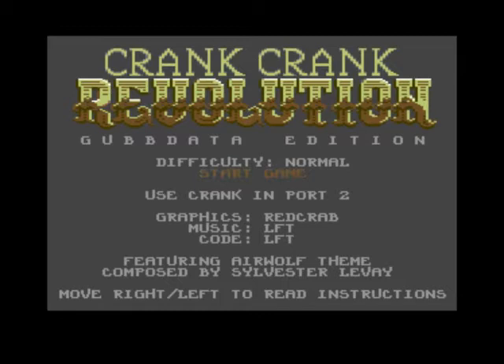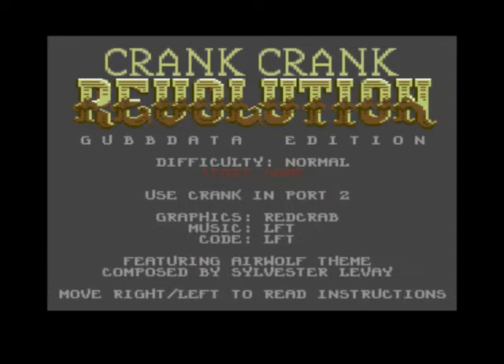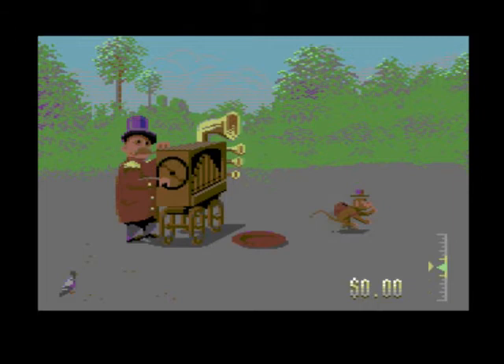Today we're gonna have a game of Crank Crank Revolution, but this is a different version — the Gubba Data Edition. I saw Mad Commodore play this, he done two videos into one, so that's how I knew about it. It's basically the same as the other one I reviewed, except it's got a different piece of music — featuring the Airwolf theme composed by Sylvester Levy. Let's give it a go and see if the instructions are different.